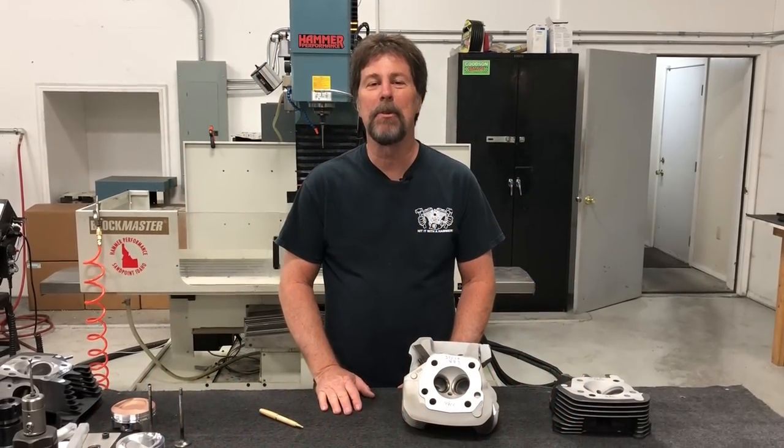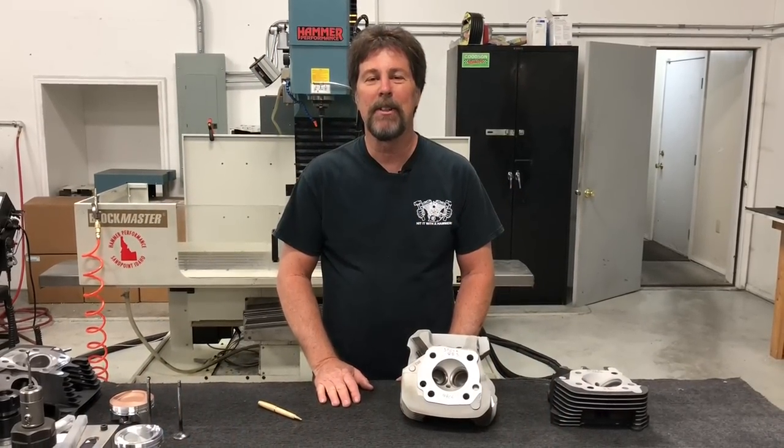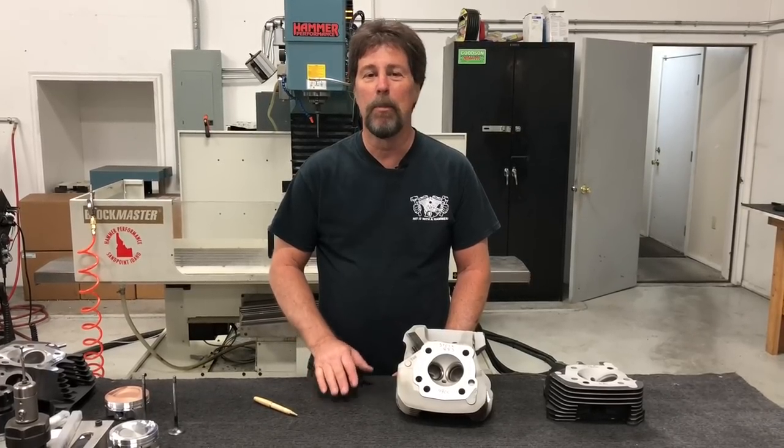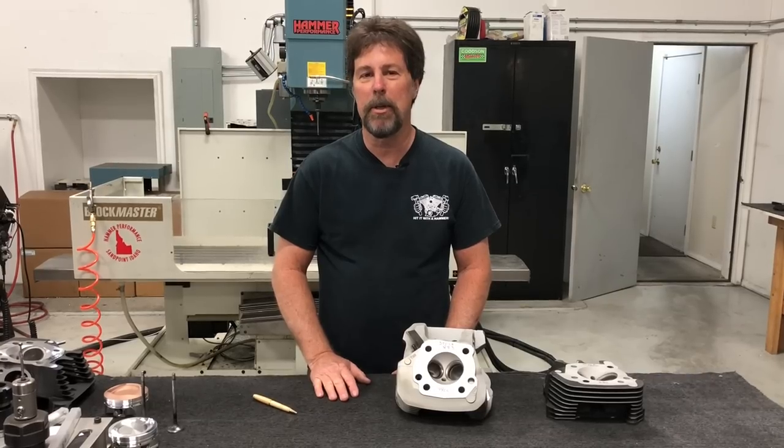Hi, Aaron here from Hammer Performance. Welcome back to our shop. Today's video is going to be on doing a conversion and making more power than what you would get from just a basic conversion.